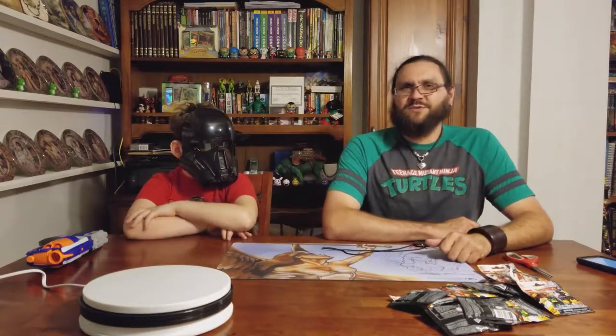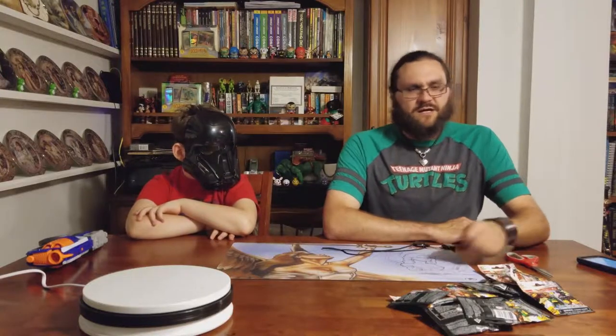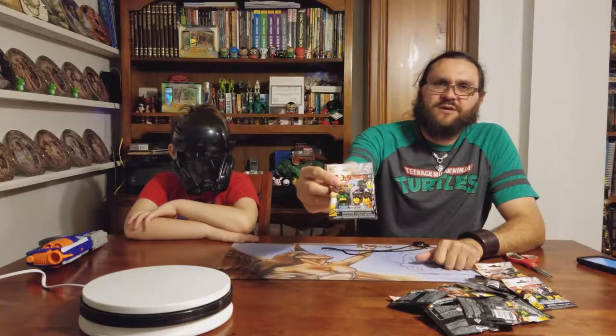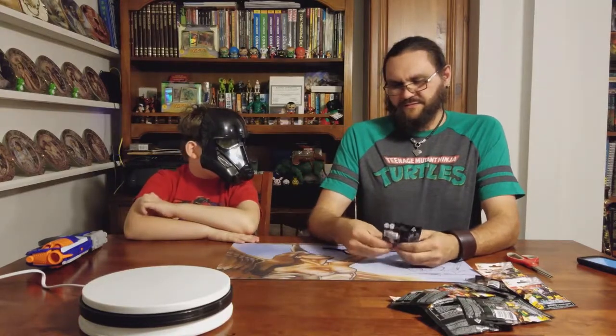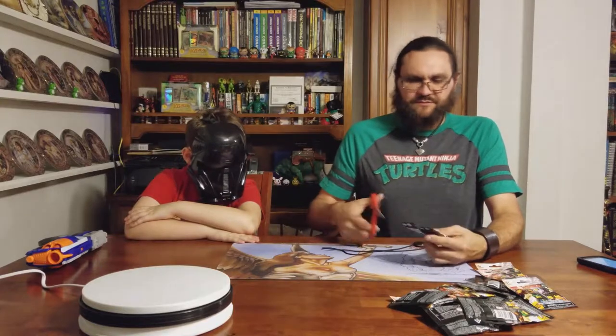Welcome to Collection Connected. We're back with some Lego blind bag unboxing. We've been hunting the Lego Ninjago pieces, and we're going to see what we got. Let's open this one up and see who we got.